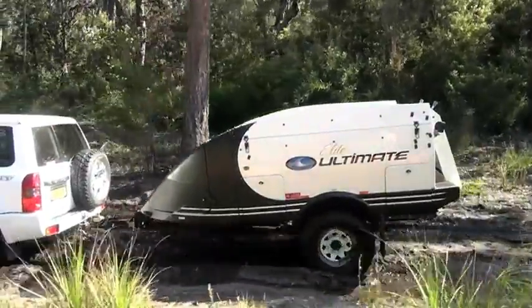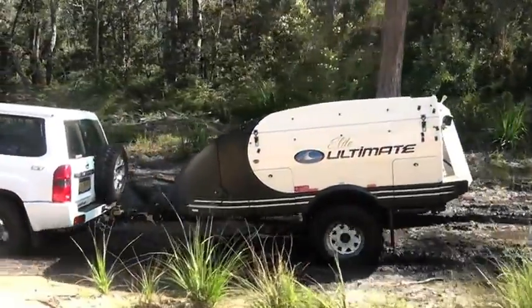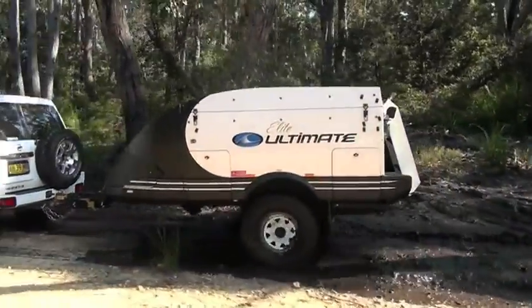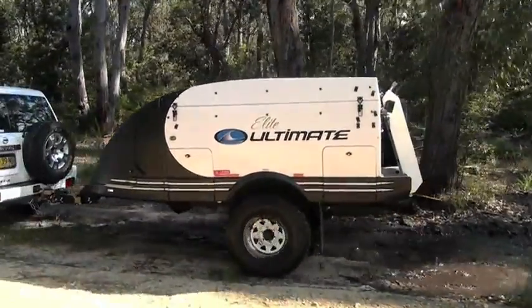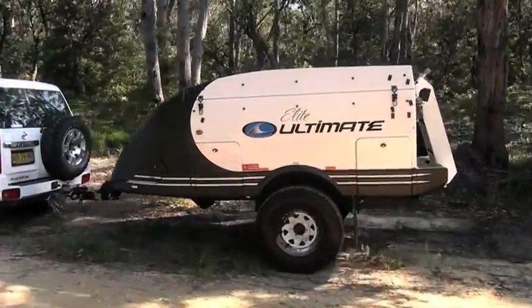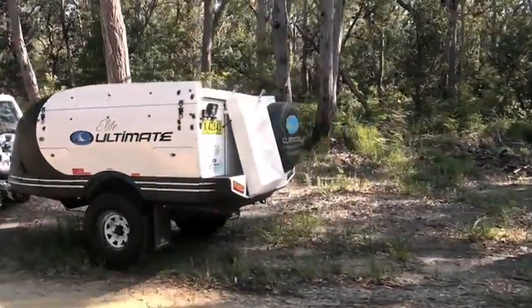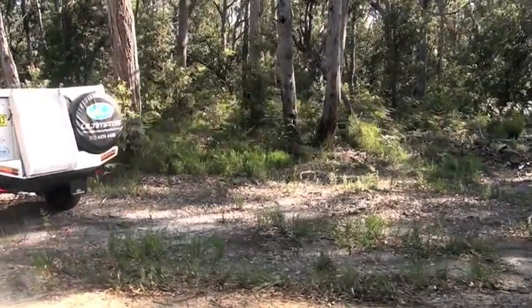Getting into those real out of the way places in Australia demands a four-wheel drive and a camper built to take on the toughest conditions. But you don't have to rough it in camp. The Ultimate Elite Gold will follow your Forby wherever you care to go and allow you to spend your time camping in comfort and style.